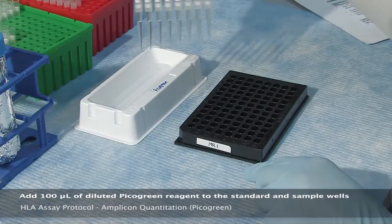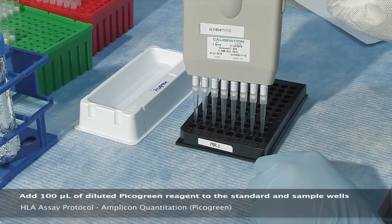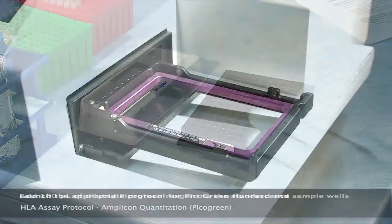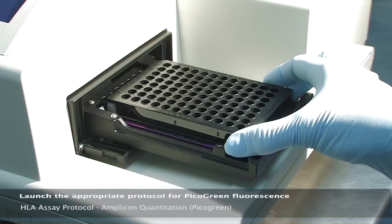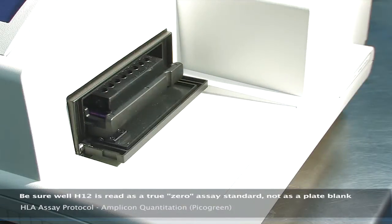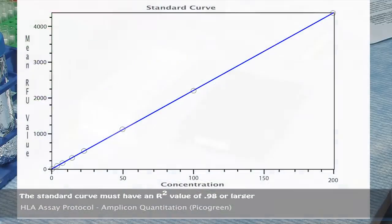Using a multi-channel pipetter, add 100 microliters of diluted PicoGreen reagent to the standard and sample wells, pipetting up and down three times to mix after each addition. Place the 96-well plate on the fluorometer and start the program. Launch the appropriate protocol for quantitating double-stranded DNA by PicoGreen fluorescence, and make sure that well H12 is read as a true zero assay standard, not as a plate blank.